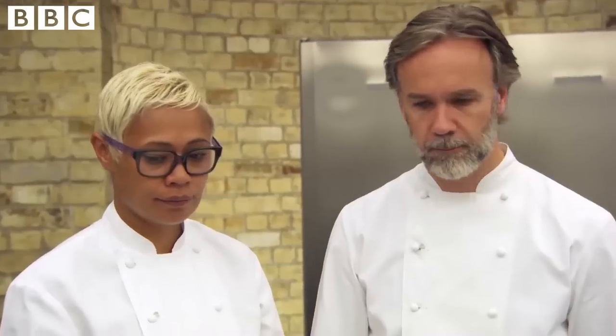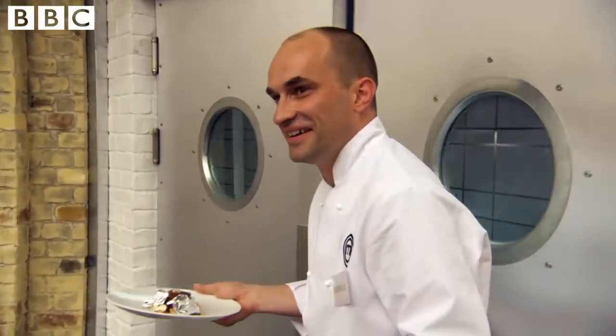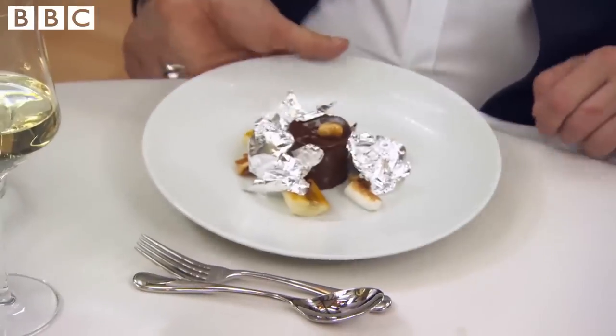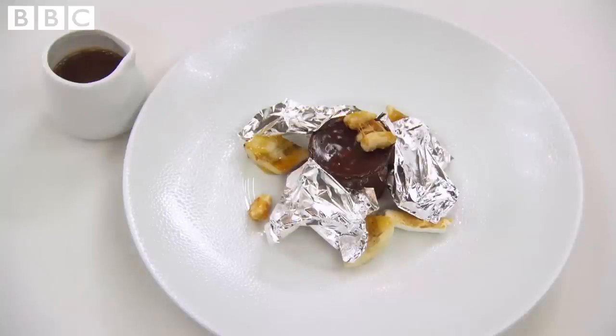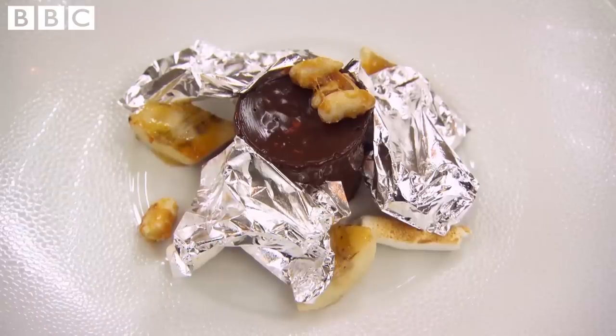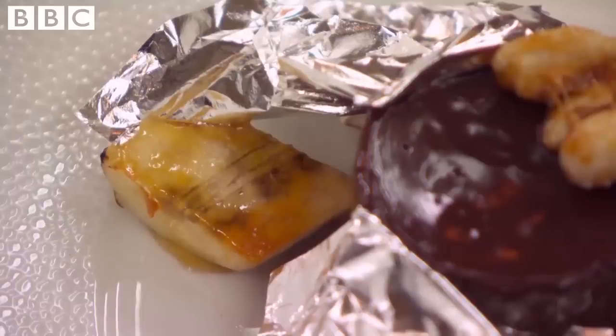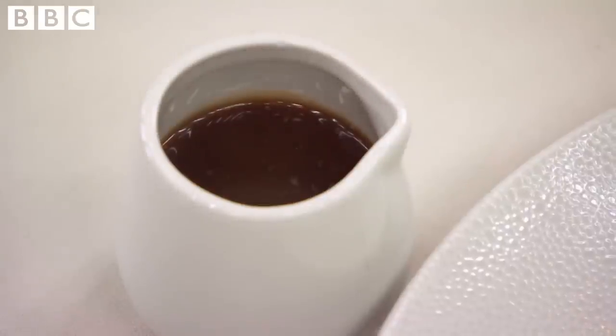On time. This is a chocolate toffee tart using a Mexican chocolate — it's slightly spiced — set on a milk chocolate wafer biscuit, served with charred marshmallows, crystallised bananas and crystallised peanuts. The sauce to go with it is a rum caramel sauce.